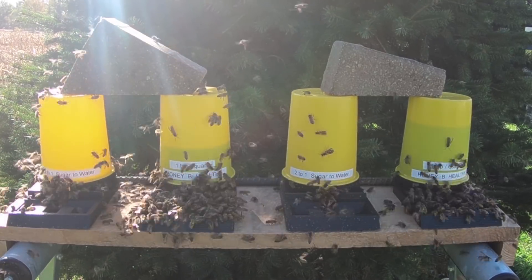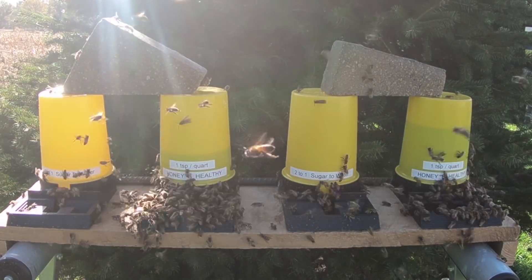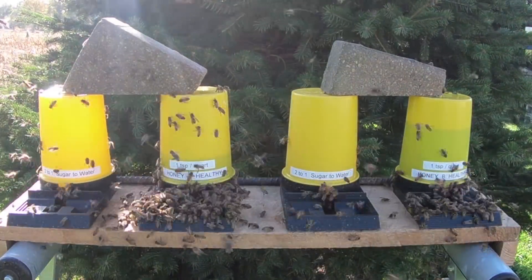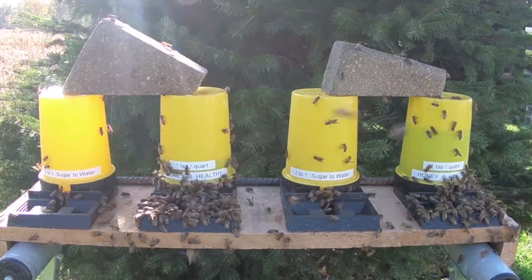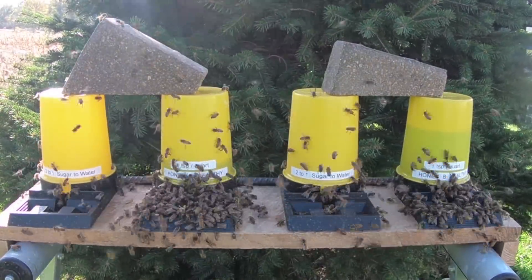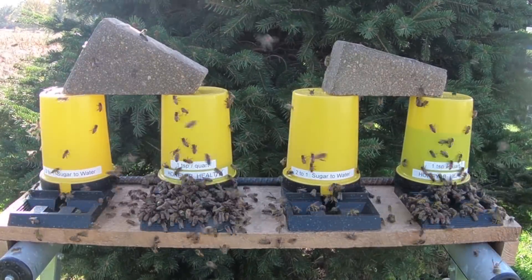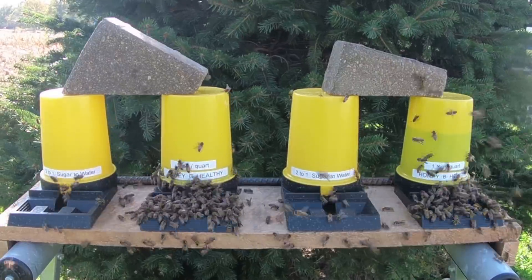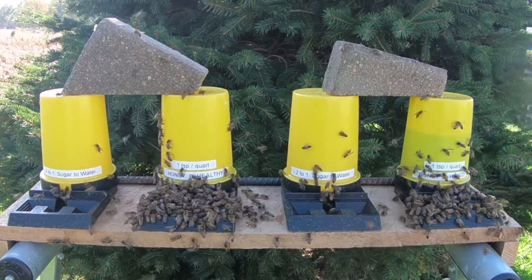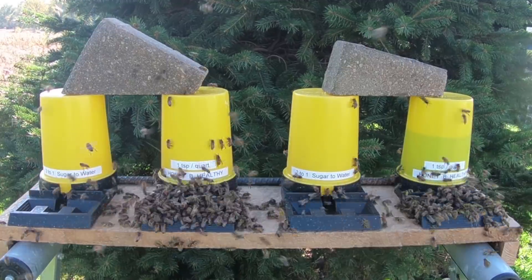Looking at this board, my bees — northern bees from the Weaver family in Texas, a survivor line — obviously went after the non-additive sugar water first, then the HoneyBee Healthy boosted water last. The second container from the left was consumed first, and the remaining HoneyBee Healthy treated water is all the way to the right. This took place from noon until 4:30 PM, and they consumed it all.